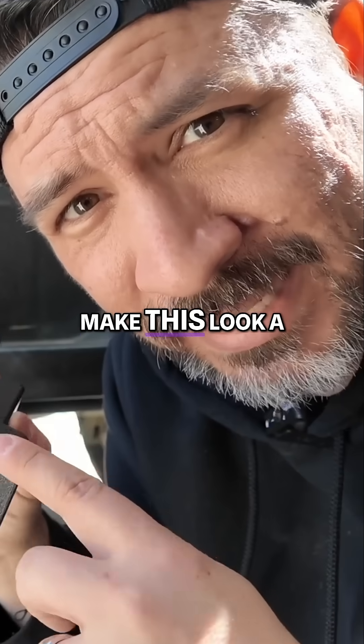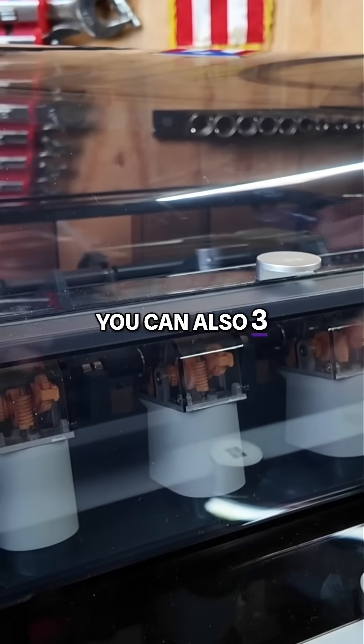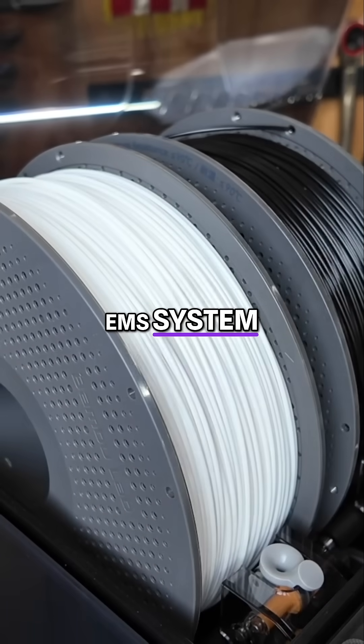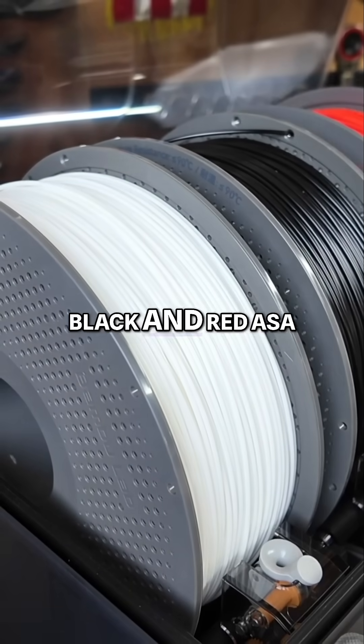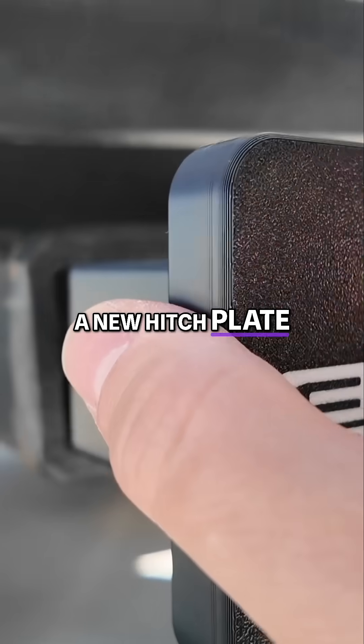I think we could make this look a little bit better. With the X1C, you can also 3D print parts in up to four filament colors using the AMS system. So we loaded it up with white, black, and red ASA filament and started printing a new hitch plate cover.